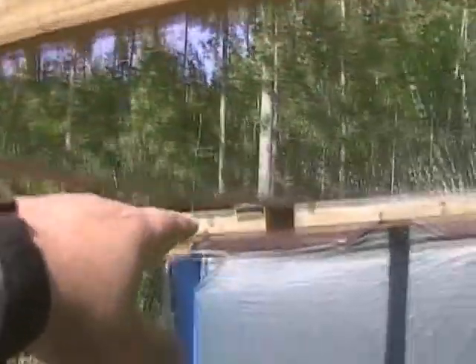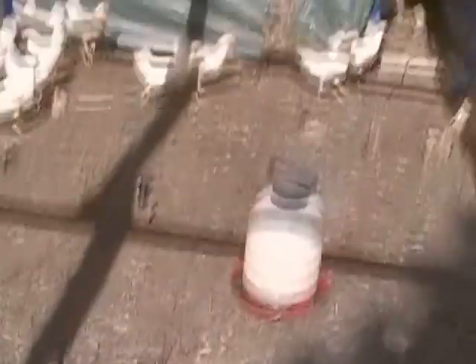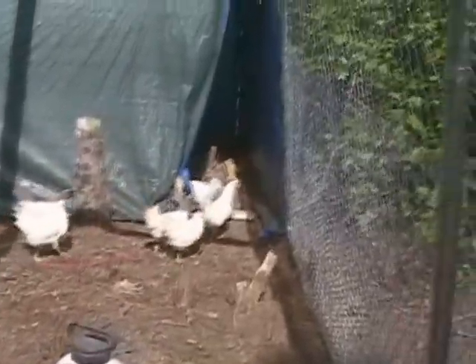For support across the top, I've got a two by four across each way and a center beam all the way down. I use two five gallon waterers, again in the event that one waterer fails.